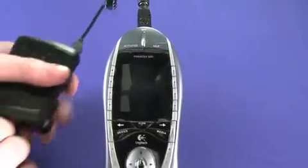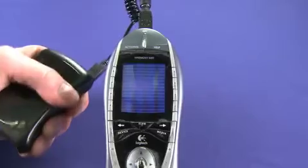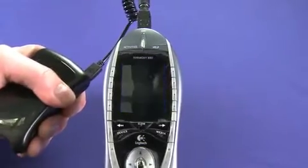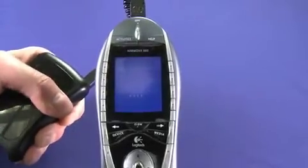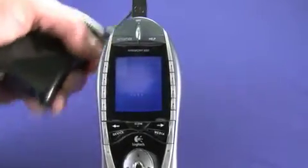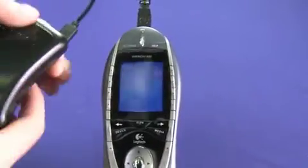Now you'll see that as soon as I start cranking we'll actually start to get some power coming through the device. The battery on this is actually completely dead right now. So you can see we actually do start to get power right away. I'm just doing the full extension rip cord mechanism like this. Thank you Matt.